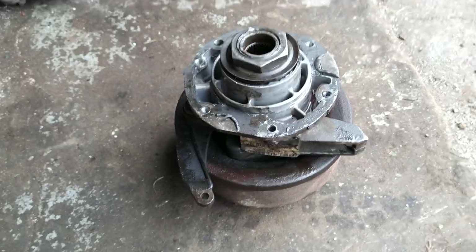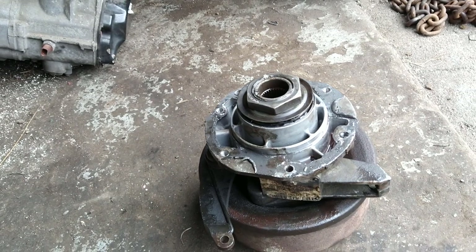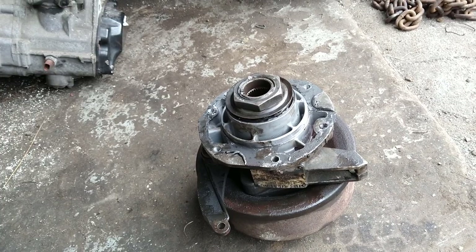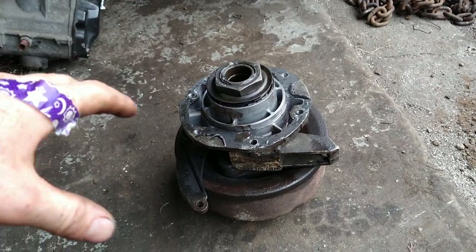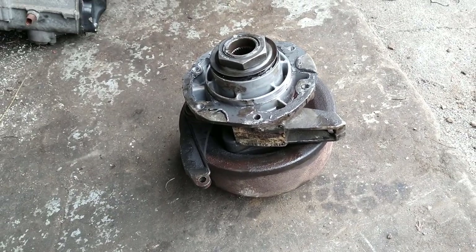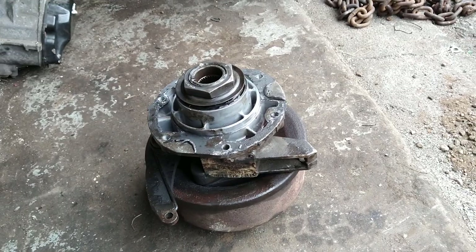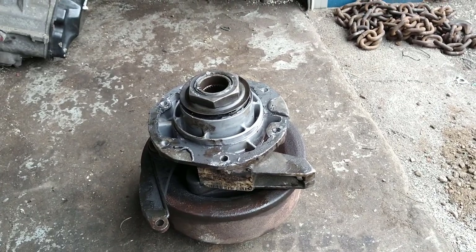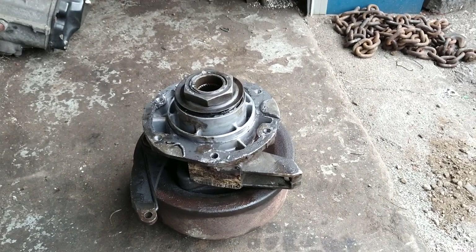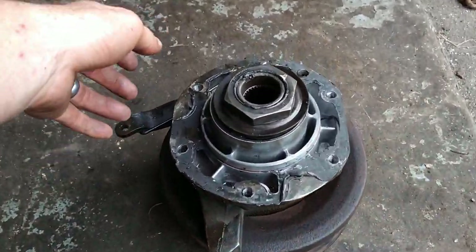That shock to the system wrecked the bearings, so I'm going to get this tail stock rebuilt with new bearings, new seals, and new brake shoes. The dealer wants to sell you the whole kit for around three thousand dollars, but you can find a rebuild kit online for four to five hundred US, so that's what we're going to do.